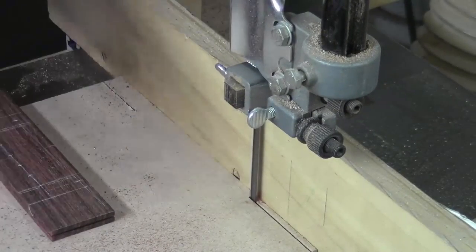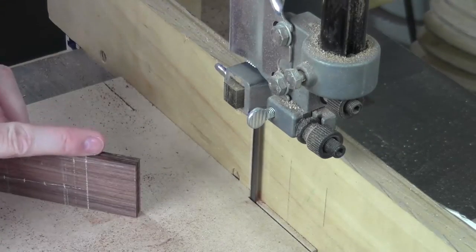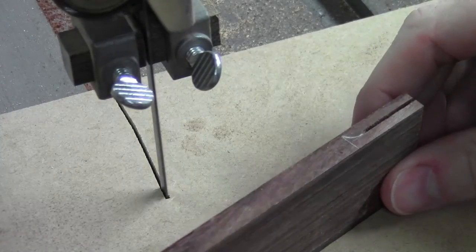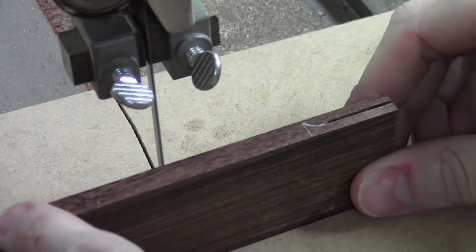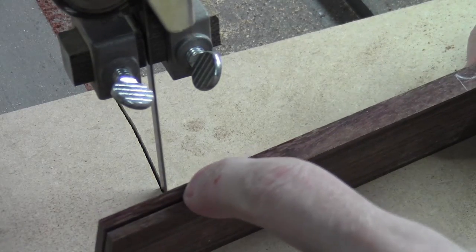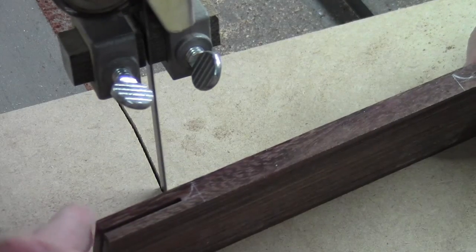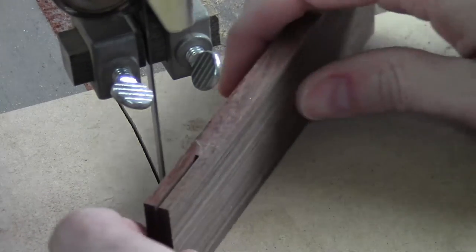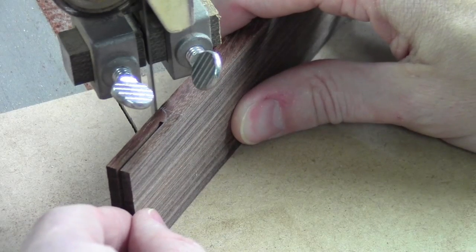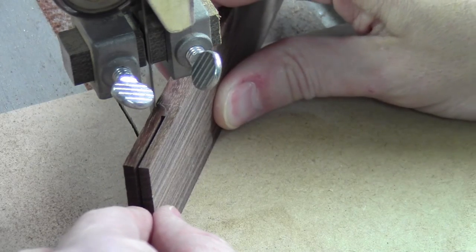I've got to take the fence out of the way and move this — my zero clearance plate here — so we can lop these off. Now I'm set up to knock these corners off. I'm just going to take a diagonal cut across here to knock this little wedge of extra material out of the way, carefully without touching my keep zones.